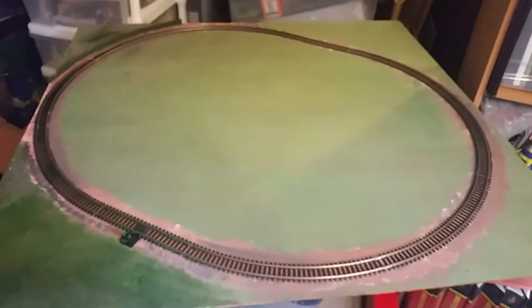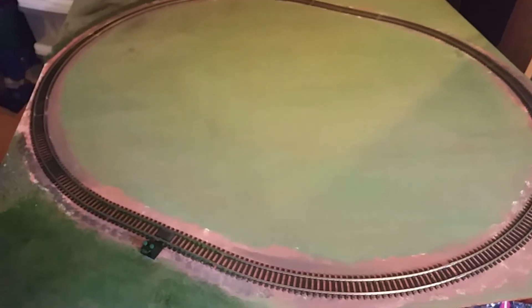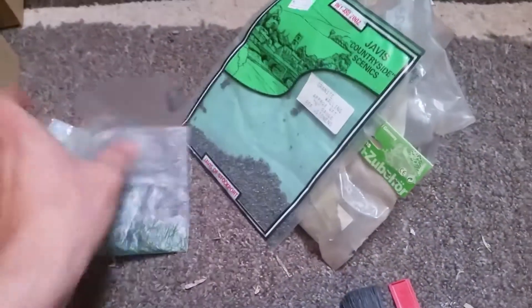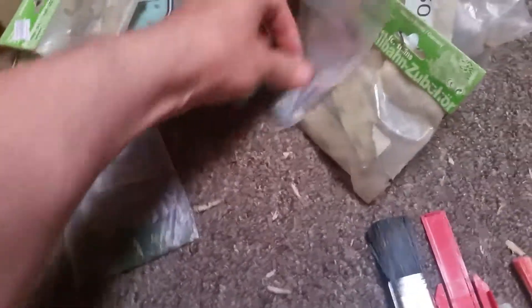So this is my simple testing track. The plan is to landscape it using leftover scenery materials from my business. I've got loads of little bags of stuff I can't sell if they've perished — they're useless, can't sell them.